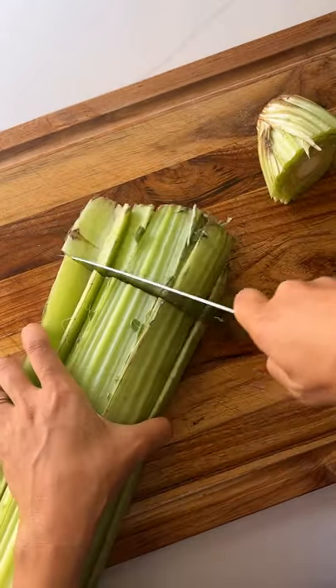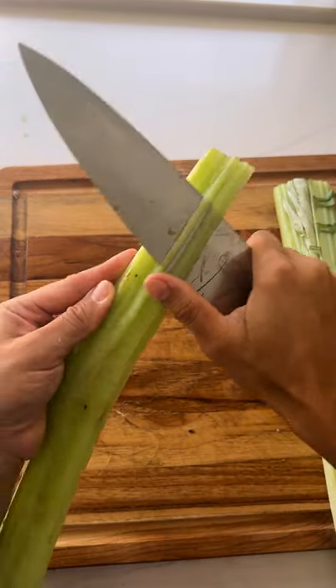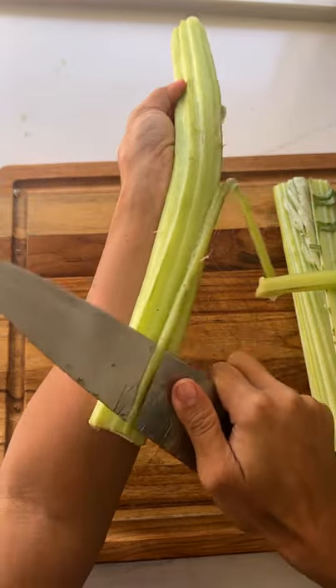You prep it by removing both ends of the stalks. The edges of the stalks can be thorny, so you slice those off and then peel the tough and chewy skin on the rounded side with a knife or a veggie peeler.